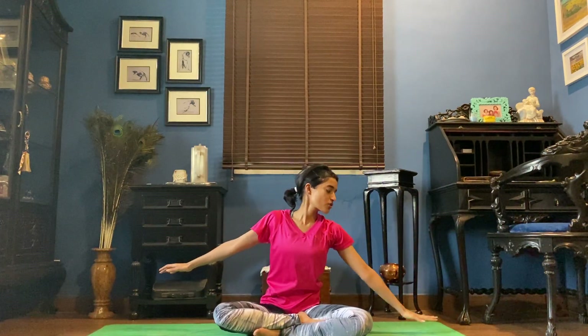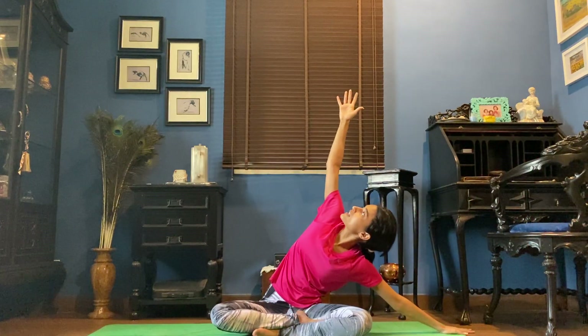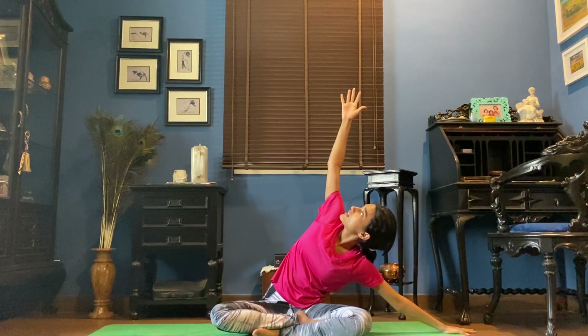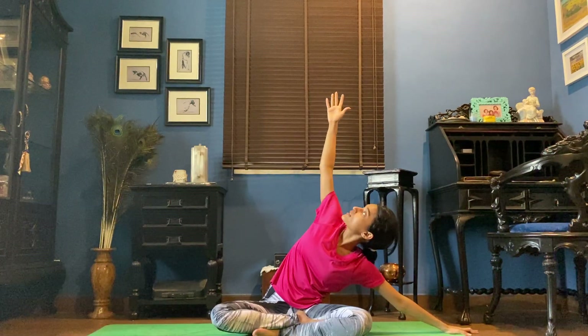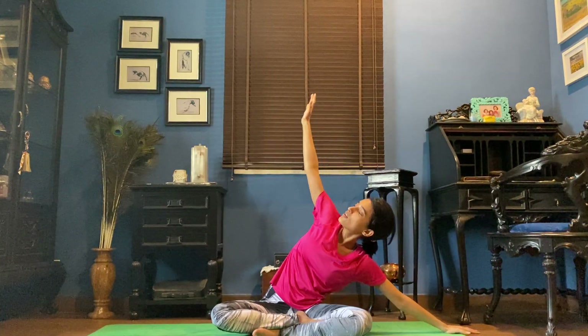Inhale, gradually come back to center. Stretch the left arm out. Right hand up towards the ceiling. Looking at your right hand. You have the option to stay here, or you can stretch the left palm down further. Gradually bring the body back up to center.